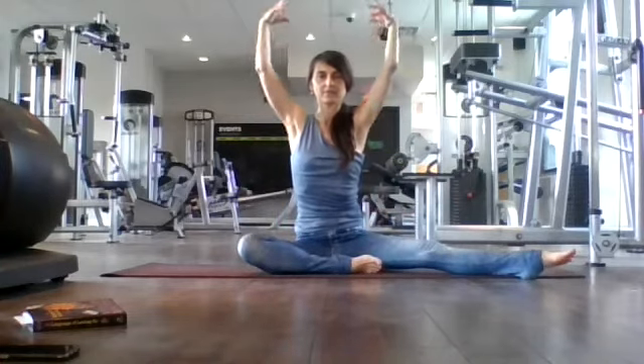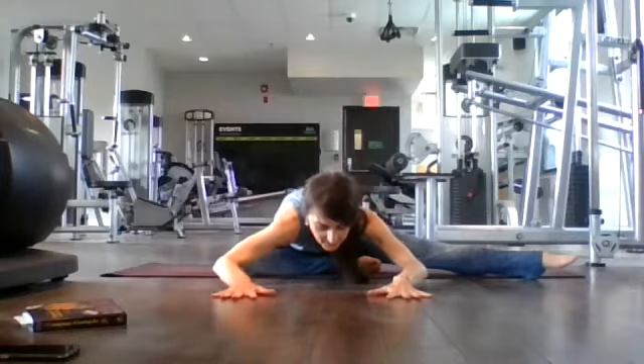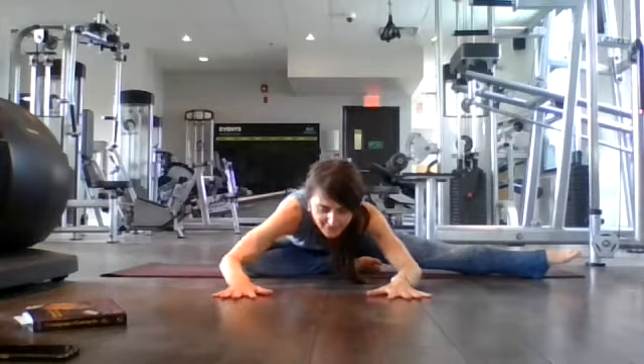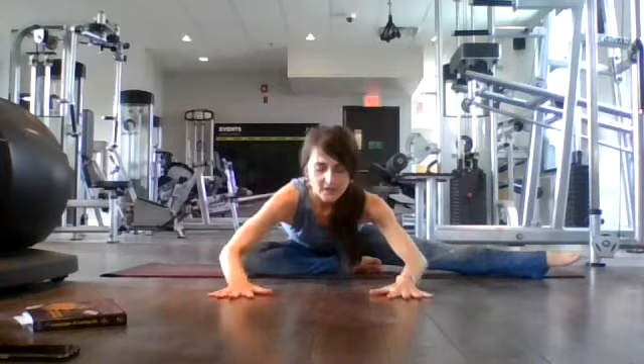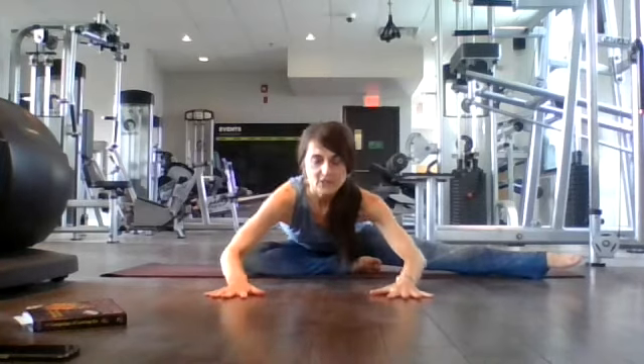Back to center. Nice job here, everyone. Let's extend our left leg out to 45 degrees, bring our right leg in. Inhale here, exhale — today we're just going to walk ourselves forward. Inhale, halfway lift. Exhale, lower. Feeling a stretch in our hips and our left inner thigh. Inhale, exhale, lower. Last time — inhale, halfway lift, exhale, lower.